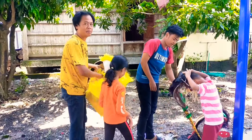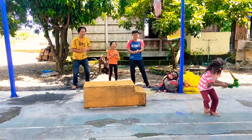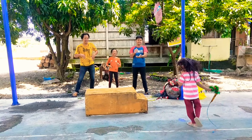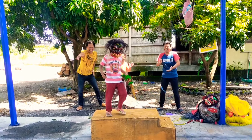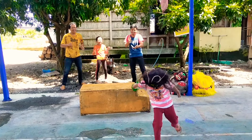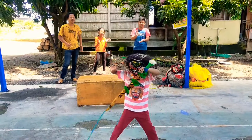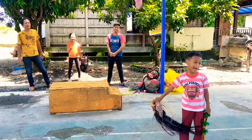Ayo kita lihat di belakang sini guys, biar tidak kena pecok takis ya. [Arya performs the attraction while onlookers stand back to avoid getting hit by the pecok takis.] Wow, that's it guys!